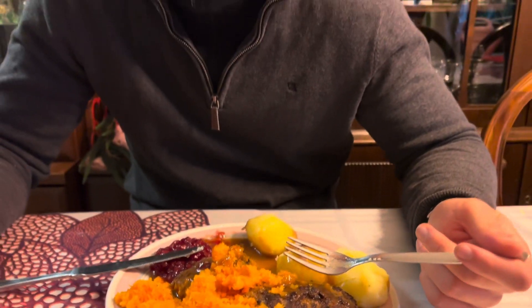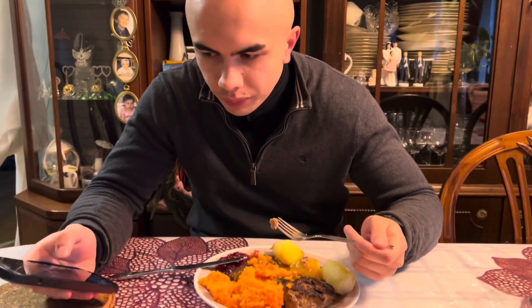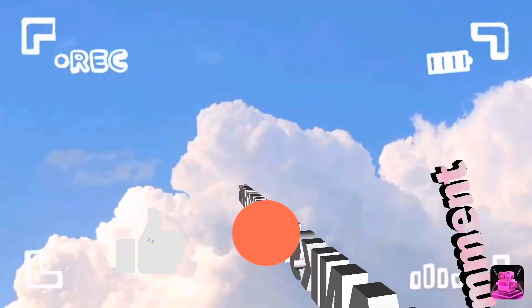Thank you, Mr. Martinels. This goodness — yes, thank you, thank you.